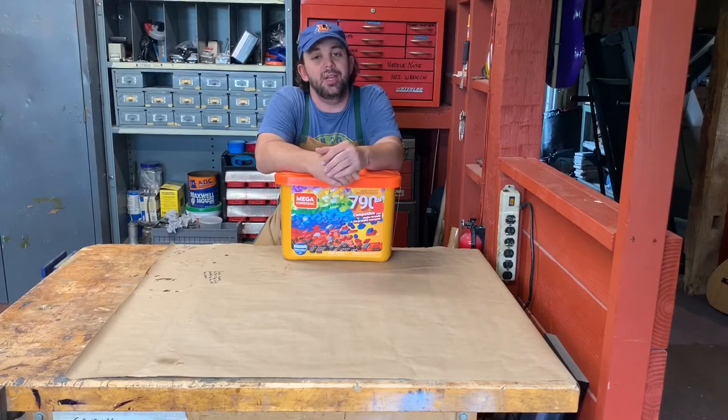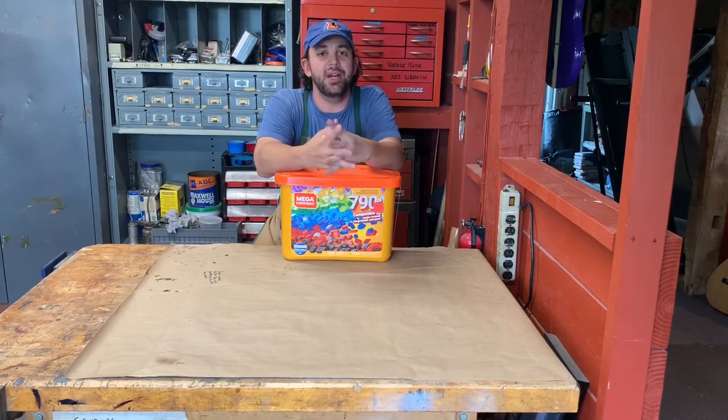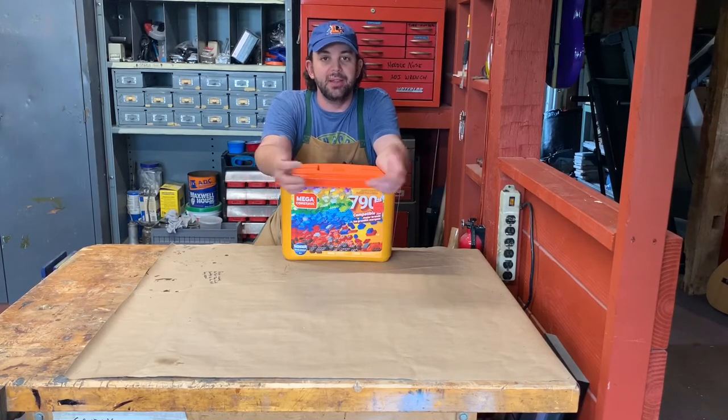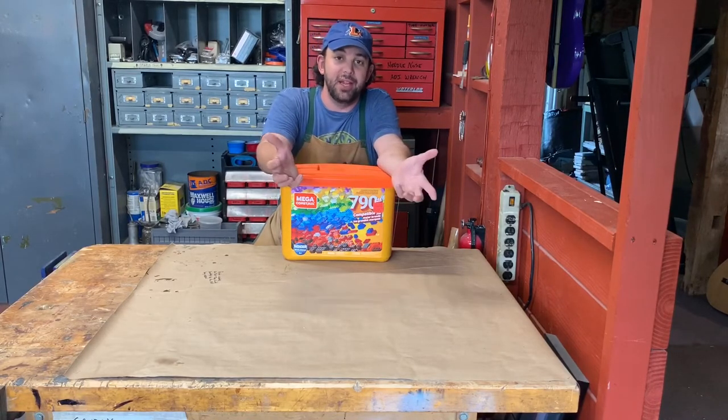While I'm looking at these I think, that seems like a pretty good price — what could I do with them? Should I buy some for my LEGO town that I build with the kids? Let's cut to a picture of that, because that's cool.